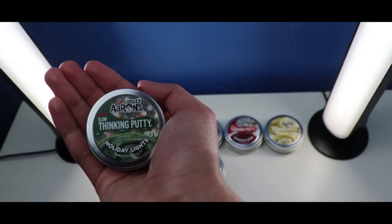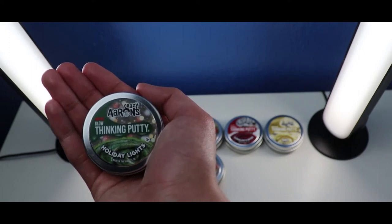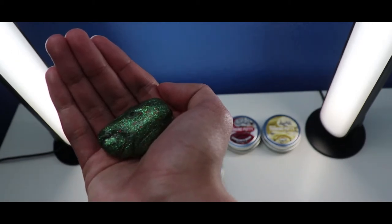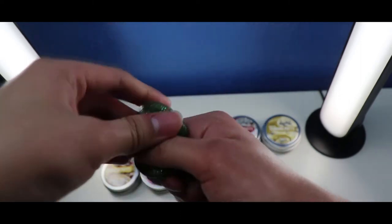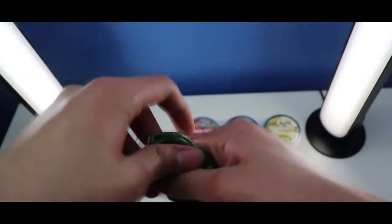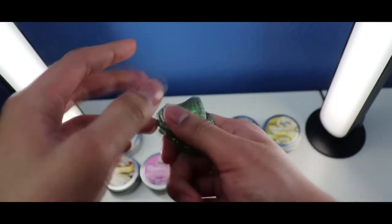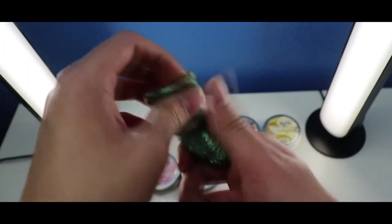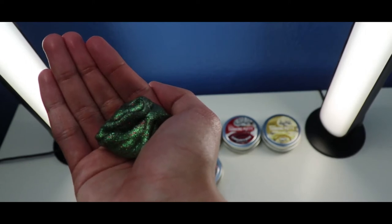Okay, so the next one is the Crazy Airs Thicky Putty Mini Holiday Lights with Glow Thicky Putty from the Holiday Collection. Let's check it out from inside. This Mini Holiday Lights Thicky Putty is green with red and green sparkles, and it has a good soft texture. It looks wonderful and beautiful like a Christmas tree, and it does glow in the dark.